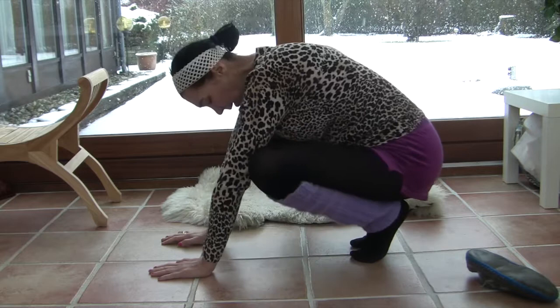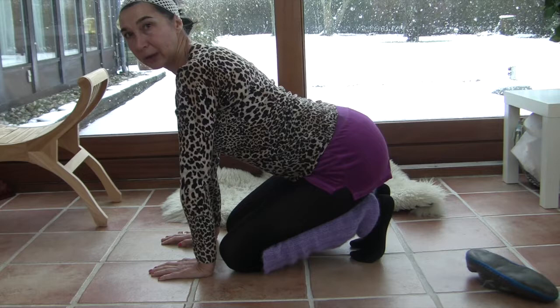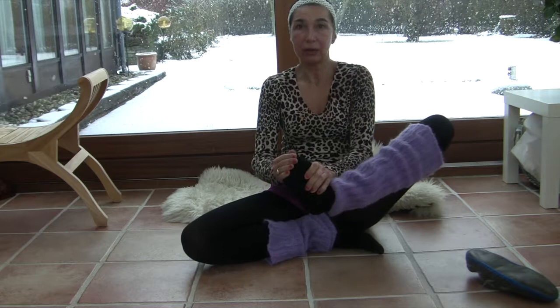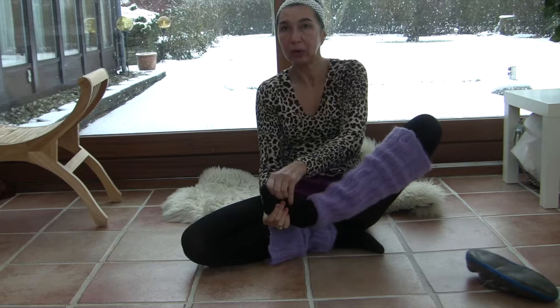Next exercise: just sit and curl your back and do this with your toes — your toes should be stretched. Very good. Next we need to massage our big toe in one direction and another direction, then curl all of the toes in two different directions. See how I do this — very nice, and remember to smile!